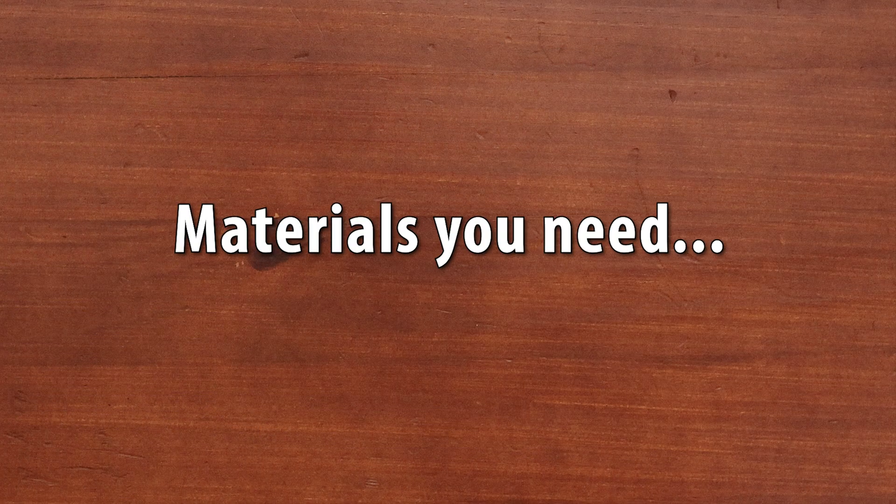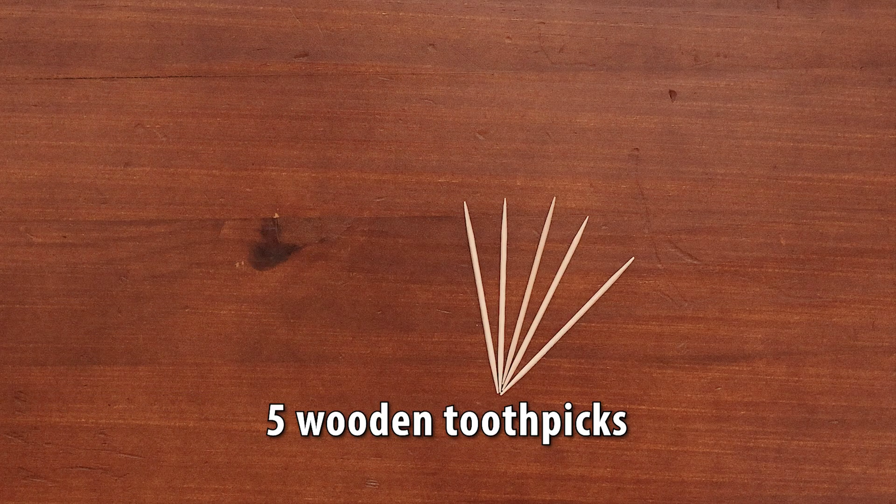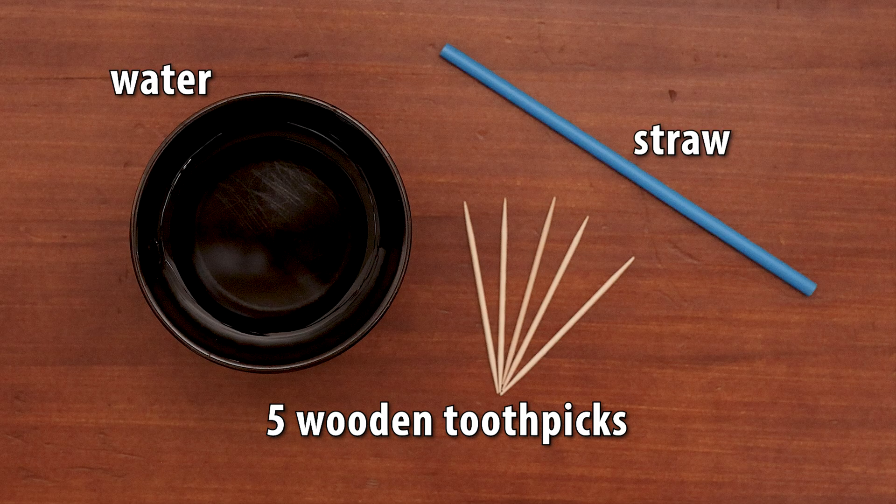The materials that we will need for today's experiment are 5 wooden toothpicks, a cup of water, and a straw for dropping water.